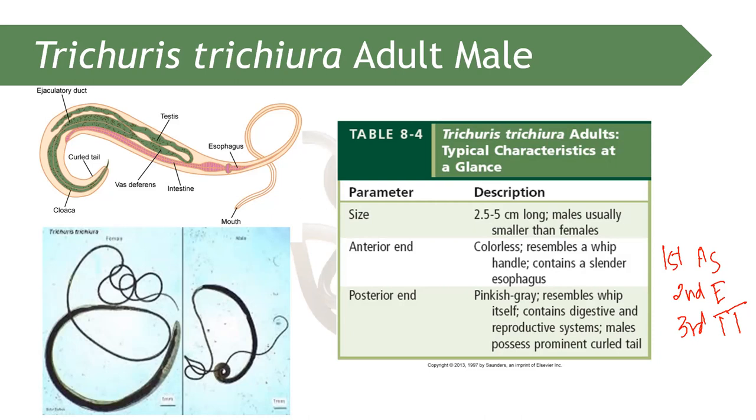The adult worm of Trichuris trichiura has an alimentary tract and resembles a whip handle, containing a slender esophagus. The anterior part is small and thin — like a whip — and it moves like a whip, which is why it is called the whipworm.